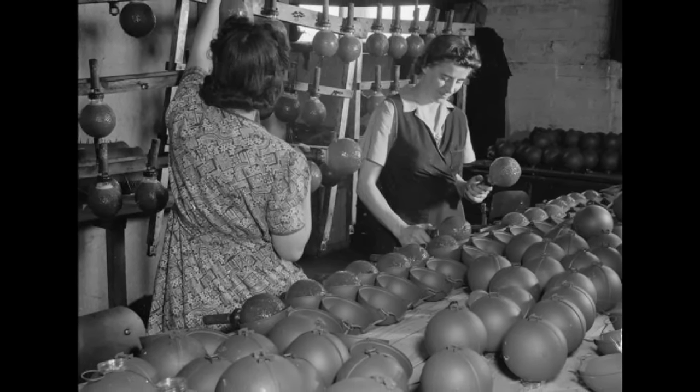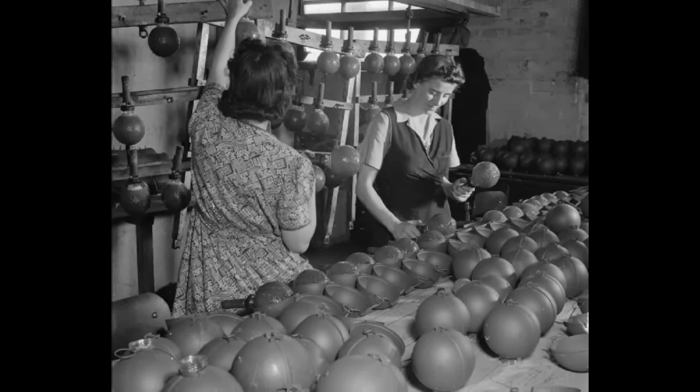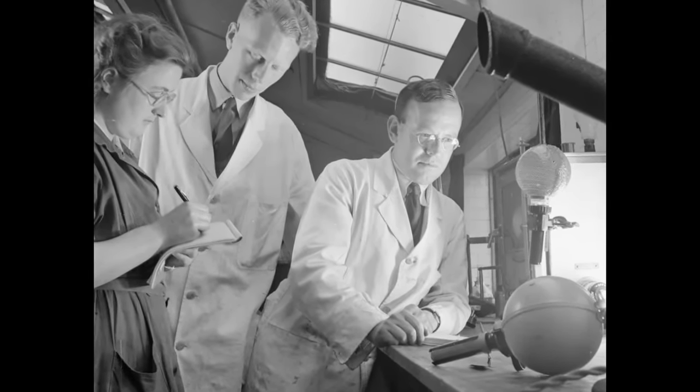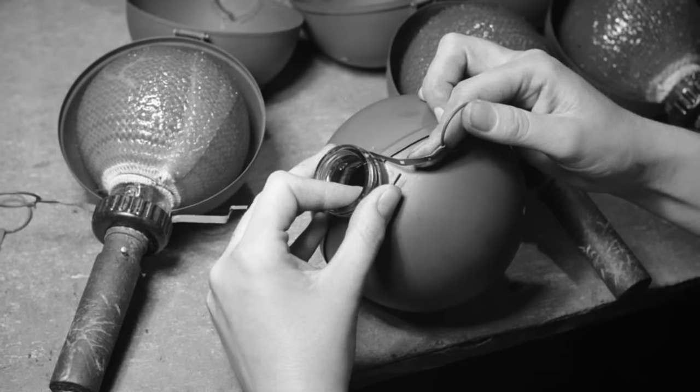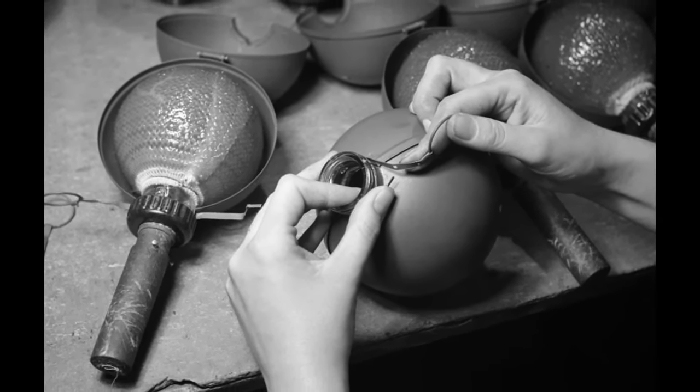Luckily, sticky bombs are fairly easy to make. 2.5 million sticky bombs would be produced between 1940 and 1943. The grenade was a glass sphere containing 560 grams of a nitroglycerin compound. Key to the design was a mesh sock covered in a strong adhesive.